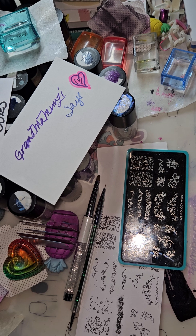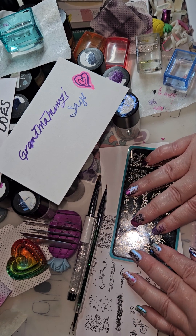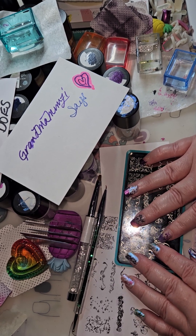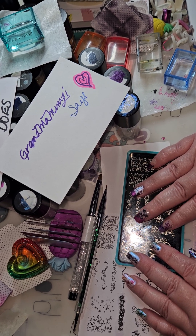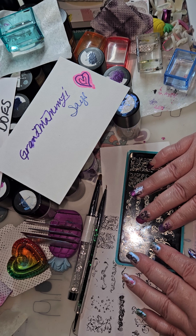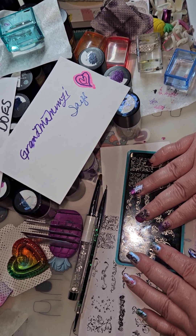My whole goal is to have my videos be informative and helpful in your nail art journey. But sometimes the reality of life — there are things going on in this country that are just not very good.